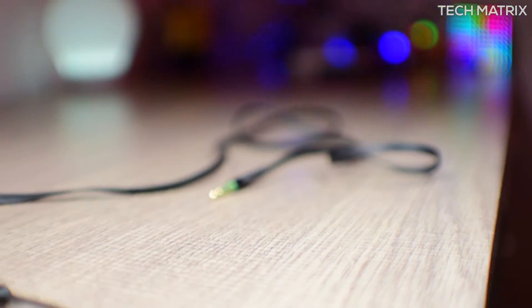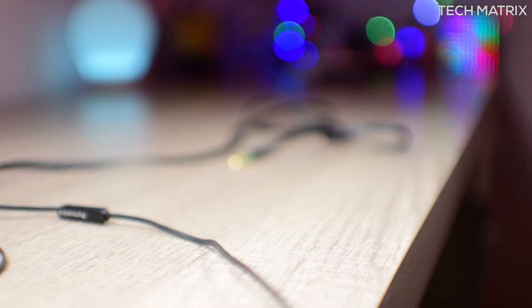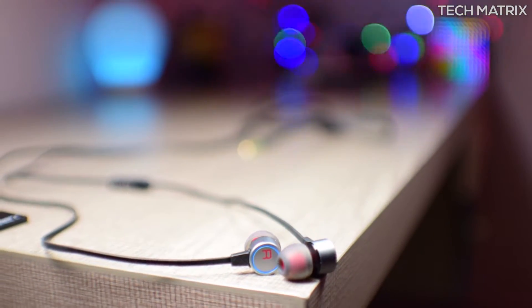The earphone plug is gold plated and the cable length is about 1.2m, a copper wired flat tangle free cable which I like. The ear tip fits in snugly and is comfortable for long hours and won't dislodge easily even while running or performing any activities that you want.